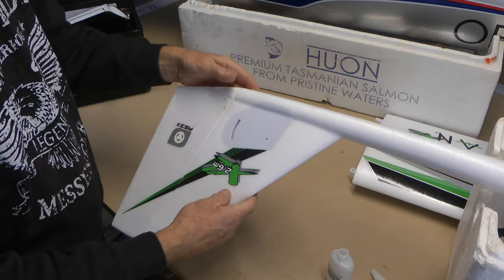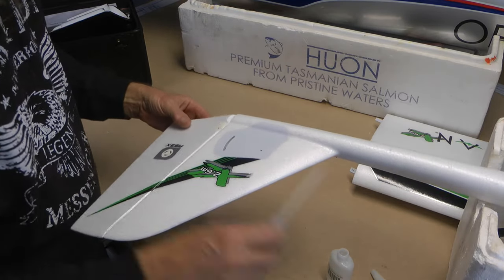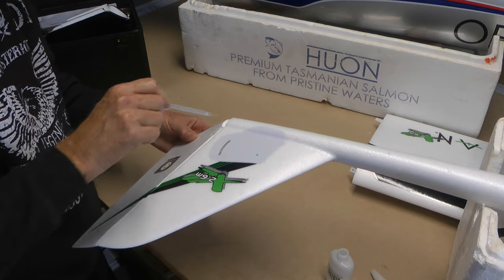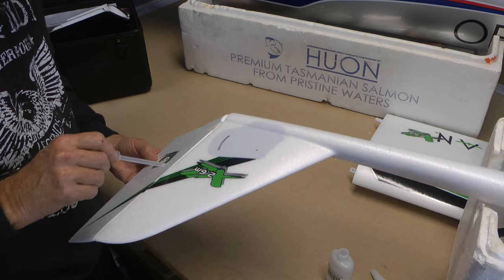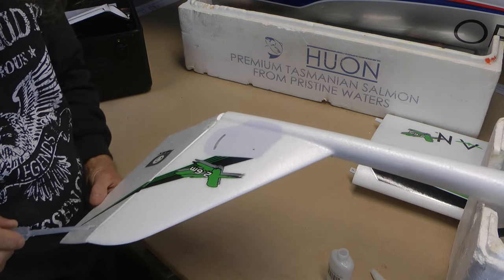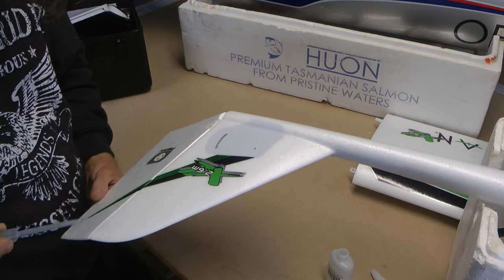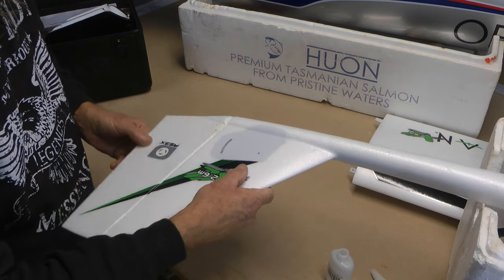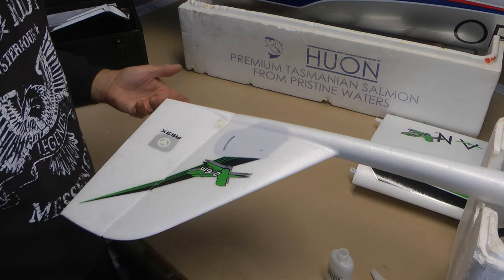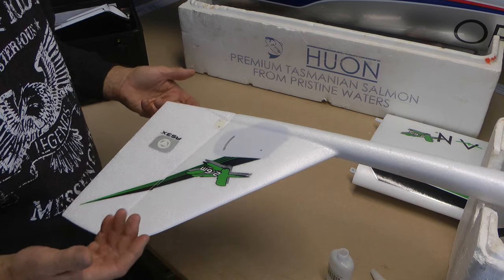Now we just let that part dry. When that side's dry, turn her over and do the other side — just open her up and let it wick in there. It should already be pretty well held but you're just going to wick it in some more. Just let it wick in there. Make sure she moves. That's that part done — let's let that dry.